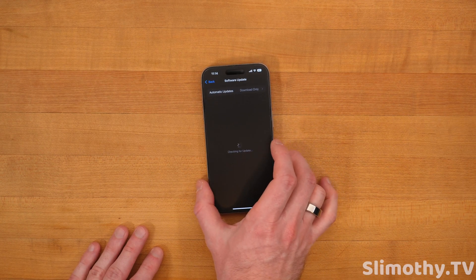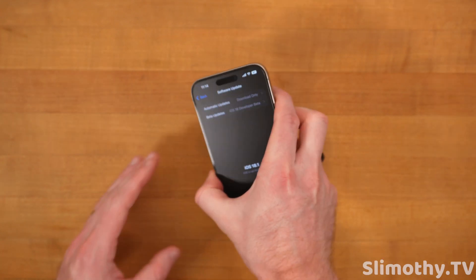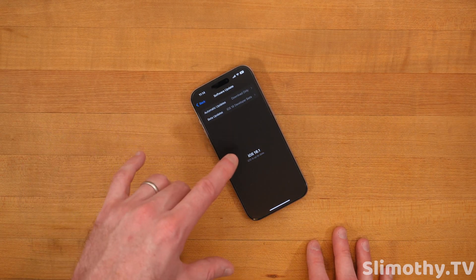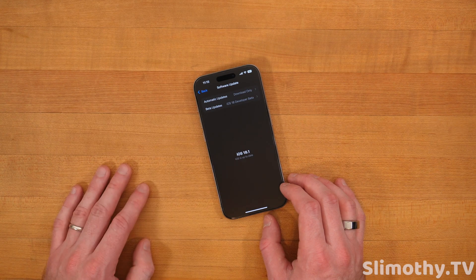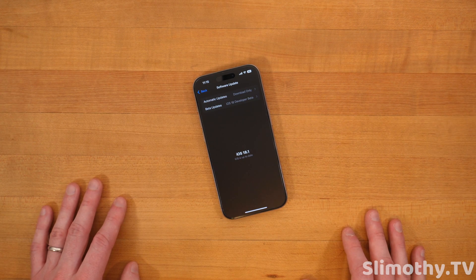Once Apple releases it at 1 PM Eastern time today it'll pop up right there. If you're not seeing it, just pull down to refresh and it should show up within about 20 minutes — sometimes Apple servers don't push it out right away. So if you're trying right at 1 PM Eastern time it might not show up for about 20 minutes. You'll just download it, let it install and do its thing. Make sure your phone has at least 50% battery — charge it up. You can charge it while doing the update, that's totally fine.